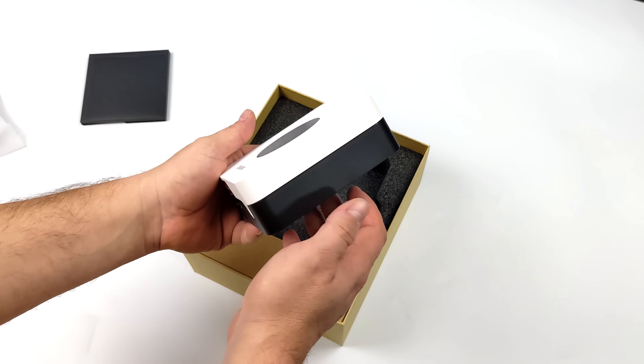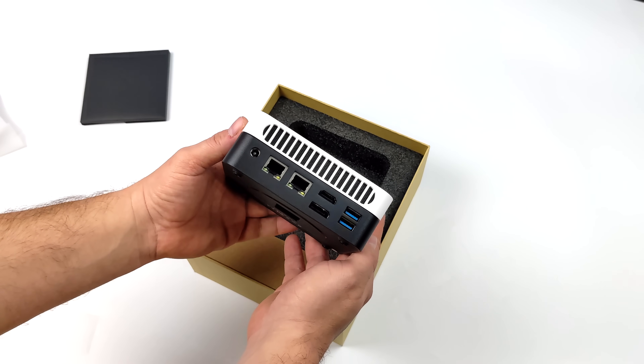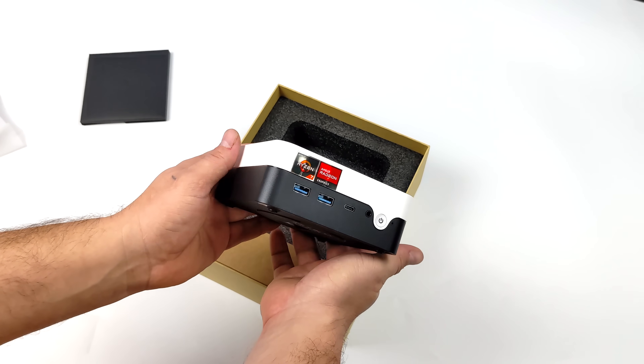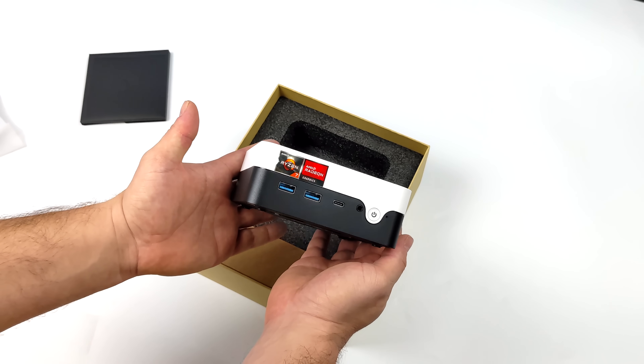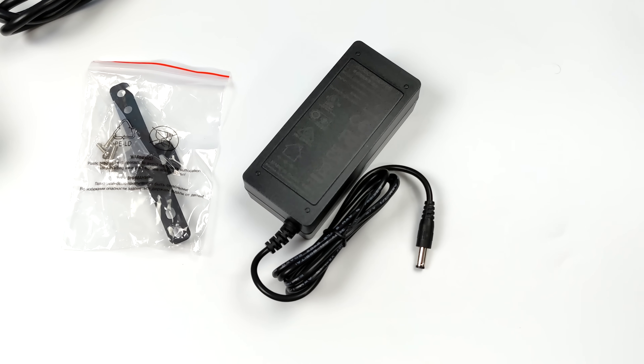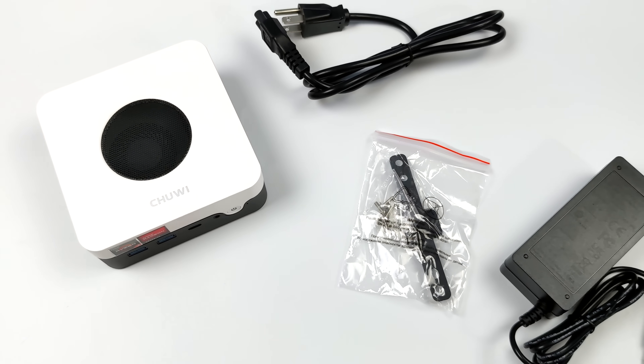Right out of the box, I have seen pictures of this and I'm a big fan of the design. I really do love the way this looks — that two-tone really sets it off. Round back, we've got dual gigabit ethernet and a lot of USB. As I/O goes on these mini PCs, we've got plenty of it. Inside the box, you're going to get a 65-watt power supply, a VESA mount, and the mini PC itself.